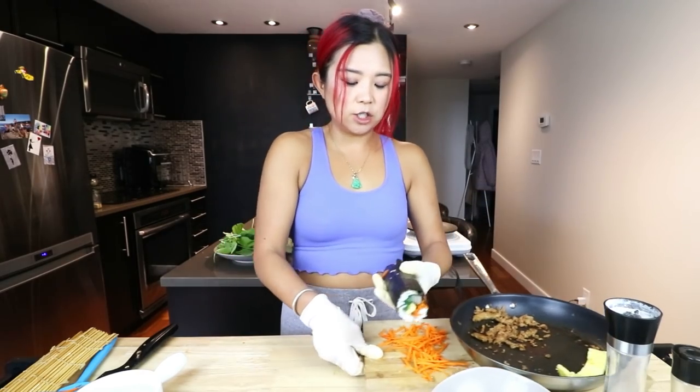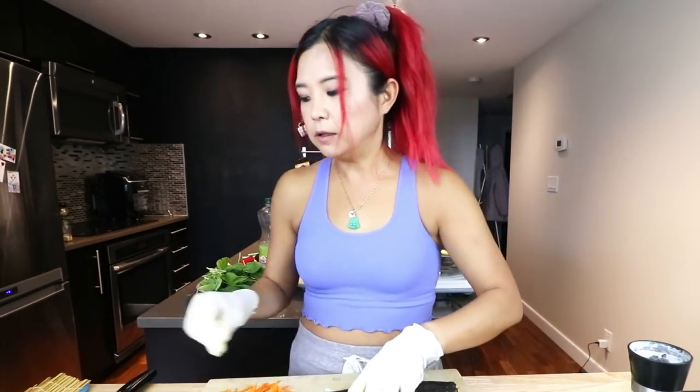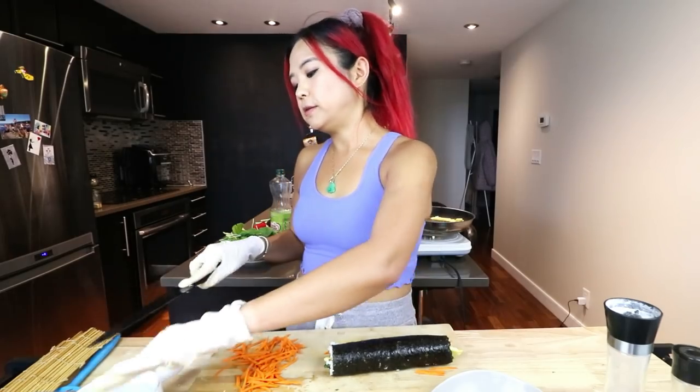It does get messy when you make these guys. Don't judge me. It's not me, it's the thing, it's kimbap. Maybe it is me a little bit. I am a little bit of a messy person.